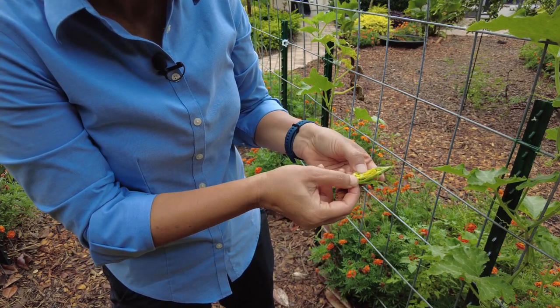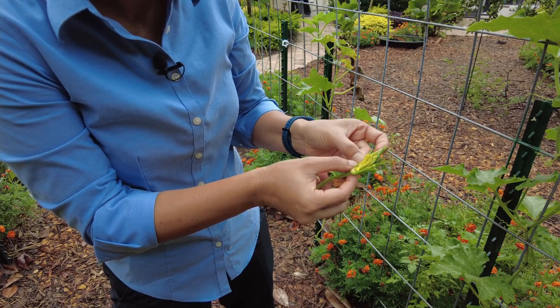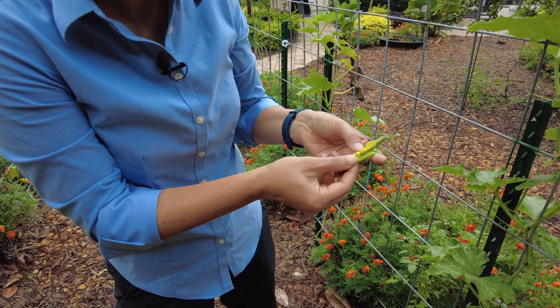As a side note, the blossoms of the Seminole pumpkins — and actually all pumpkins — are edible. You can eat them raw, put them in soups, or deep fry them.